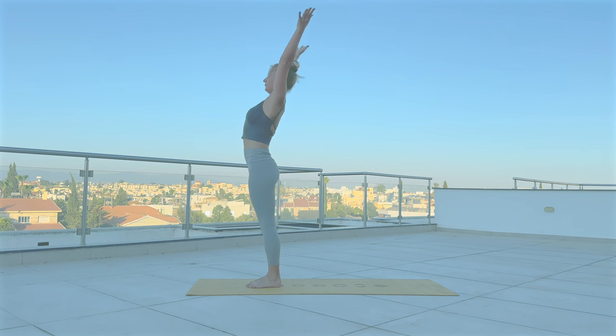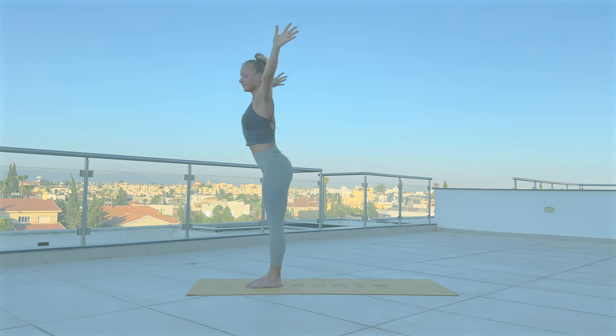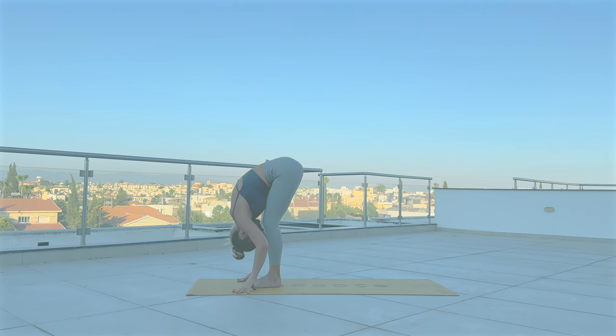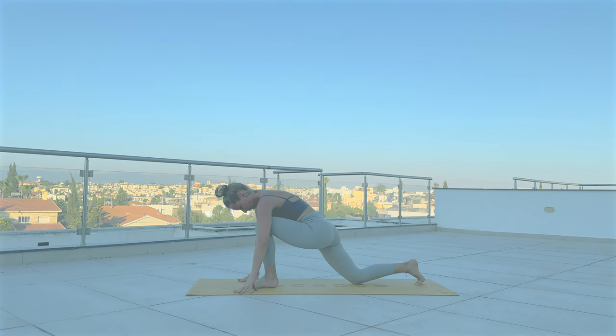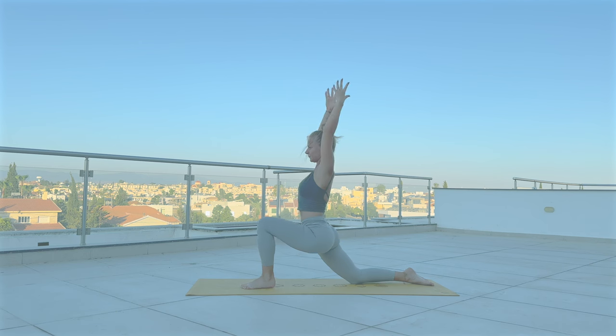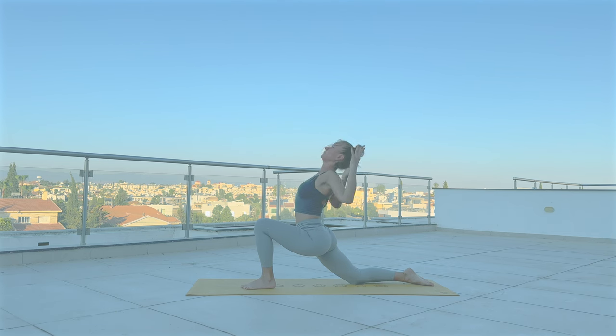Inhale, arms up. Exhale, hands to heart. Inhale, reach up. Exhale, Uttanasana. Inhale halfway. With exhale, step your left leg back, drop the knee. Inhale, lift your arms up. With exhale, bending your elbows — cactus your arms, roll your shoulders back. Inhale, reach the arms up. Exhale, bend your elbows. Inhale, arms up, open your chest. Exhale, squeeze the shoulder blades together. Inhale up, exhale down.